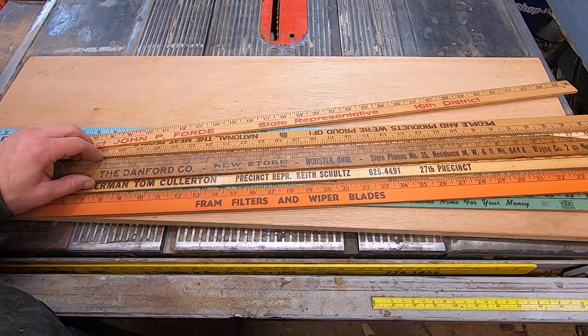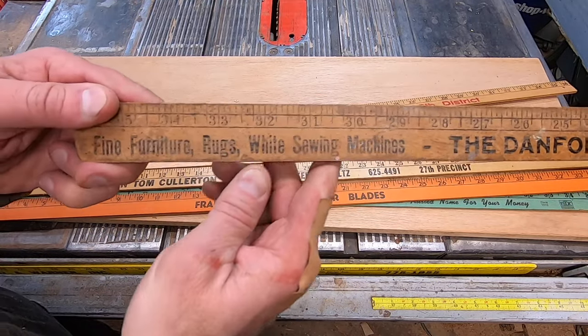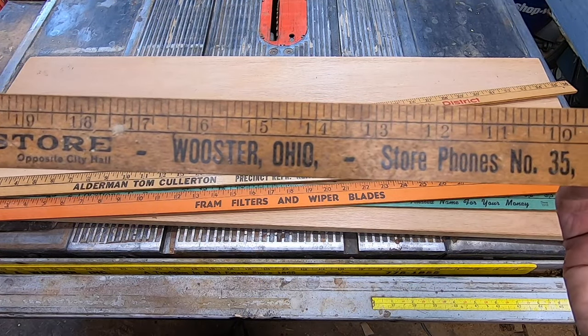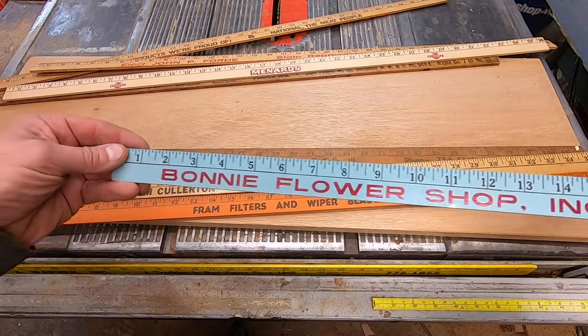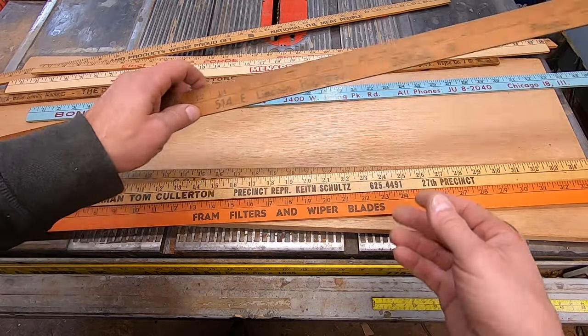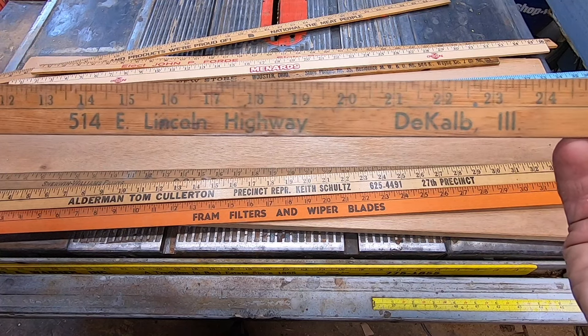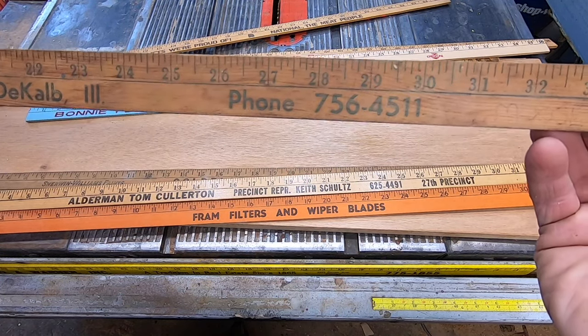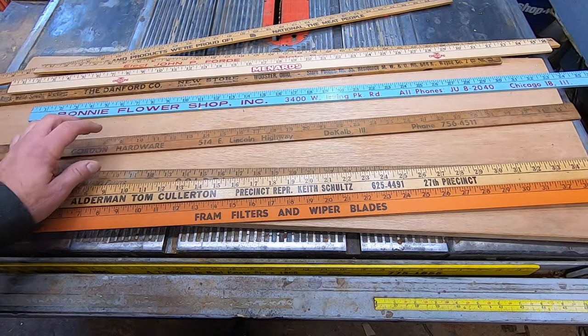One of the great things about yardsticks is that they're like a time capsule — there's a stored history in them. It might be from a mom-and-pop shop in Wooster, Ohio, or from a store in the neighborhood you grew up in. Often these were just giveaways as cheap advertising for the store. The good thing is that yardsticks are always useful, so most people didn't throw them away, and they're easy to find for a buck or two.